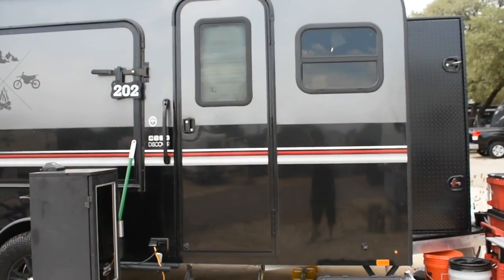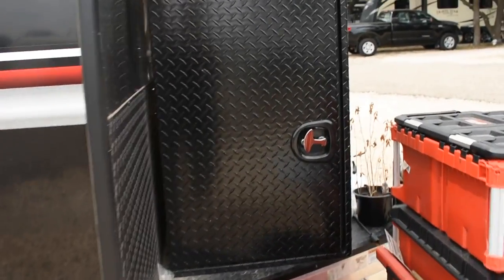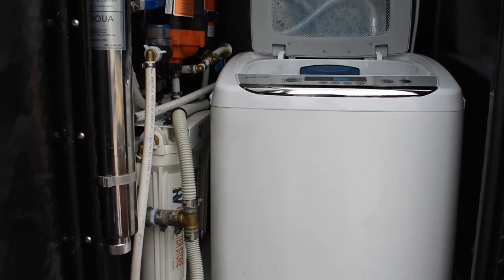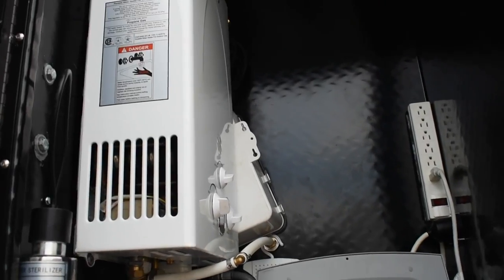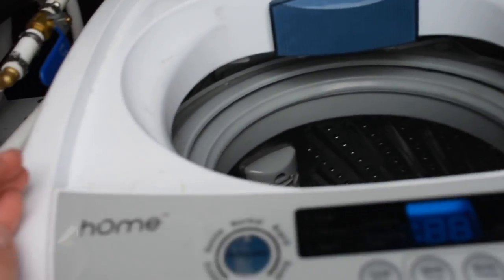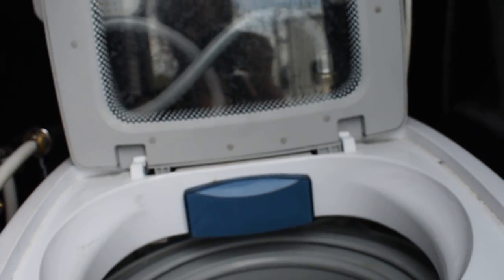On the tongue of the trailer, we have a buyer's products truck box that holds our external water system and washing machine. When off-grid, we use a loop shower, which recirculates and filters the same four gallons of water over and over, and I'll cover more in depth on that in another video. Our washing machine is a Home Labs portable washer. It's small, but it's efficient for our two-person household. It can fit an entire bed sheet set and uses only three and a half to four gallons of water each load.